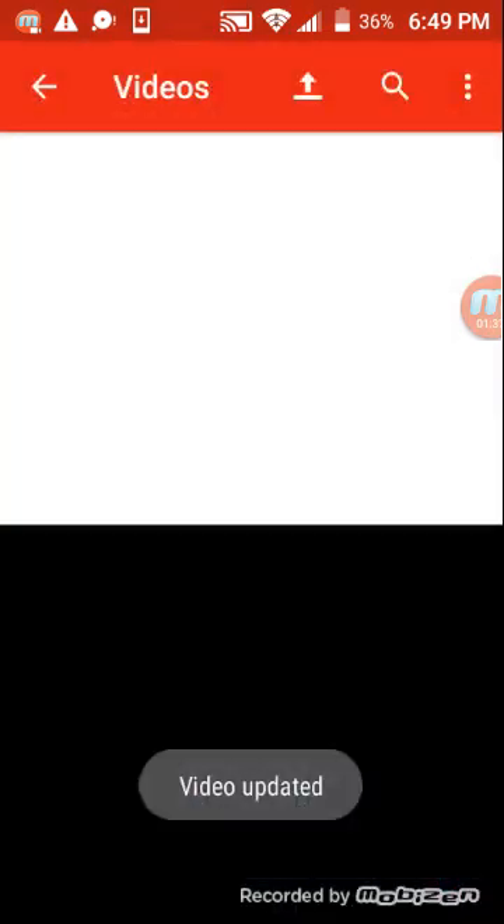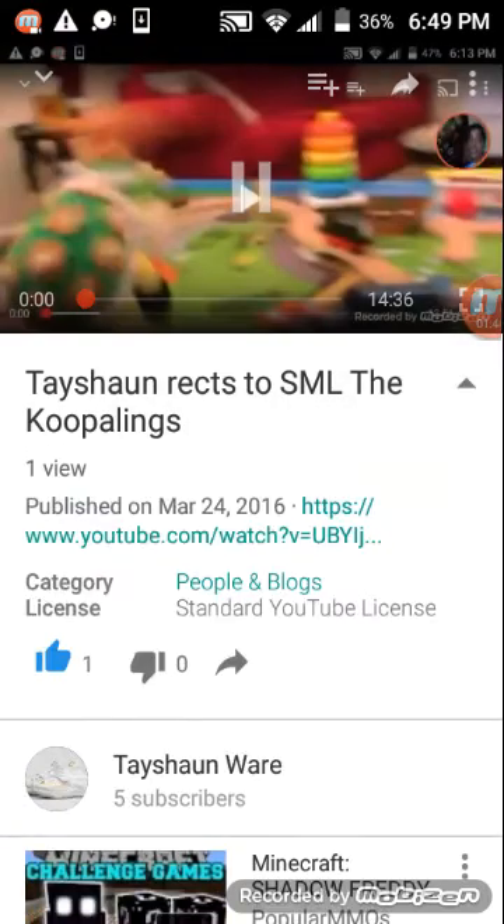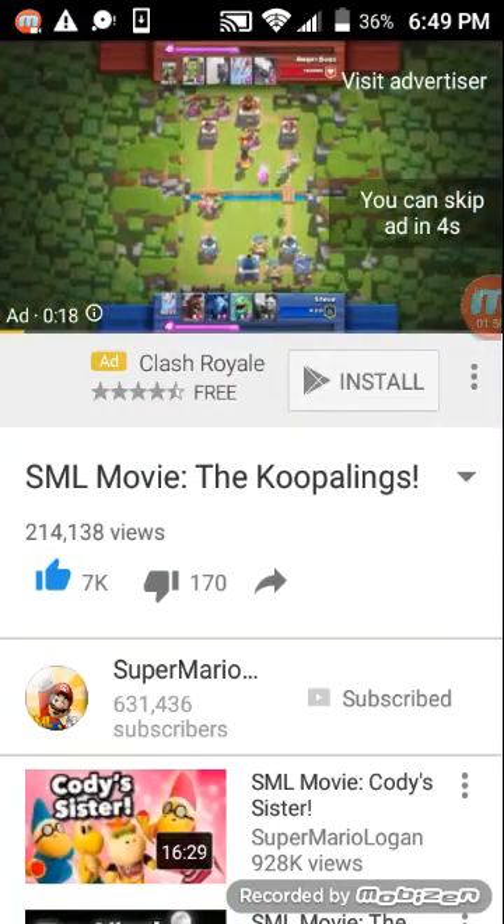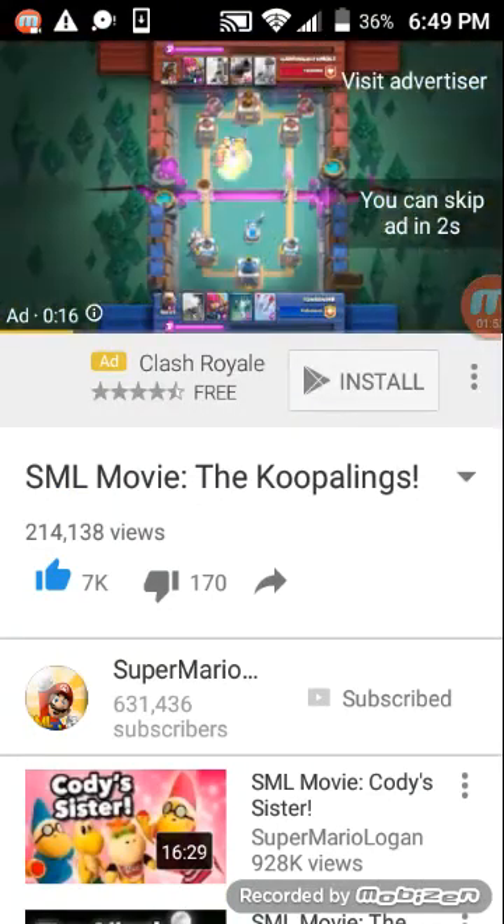Then you guys upload it. When it's done uploading, you can come here. You can make a video for me and my friends. And then you press this, and I'll show the video, guys. This works fully and everything, guys.